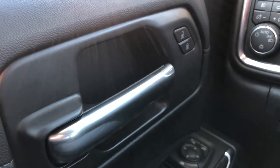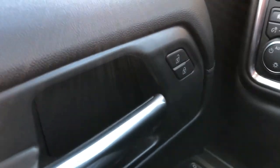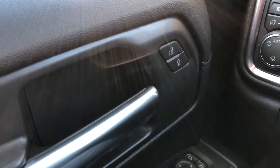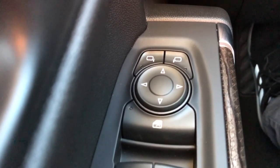Now inside the Silverado, on the driver's side door we can see our chrome door handle. Just in front of that we have our window locks. Moving down under the door panel itself we can see that we have our window controls for our mirrors, window controls below. Moving down we have a little bit of extra storage.